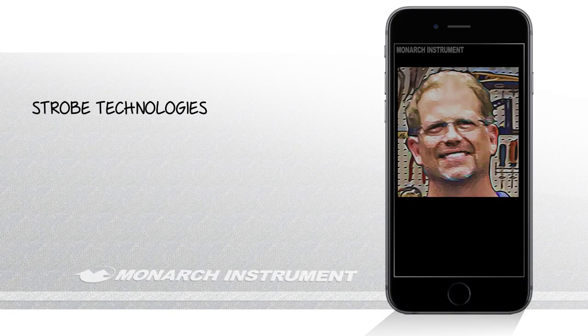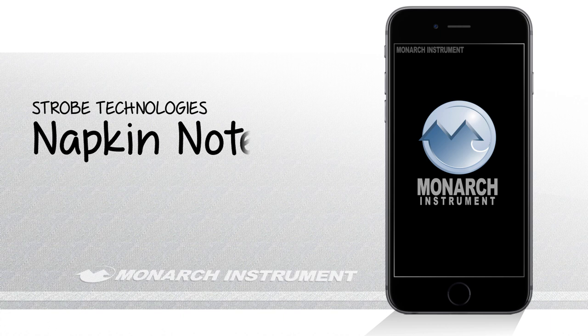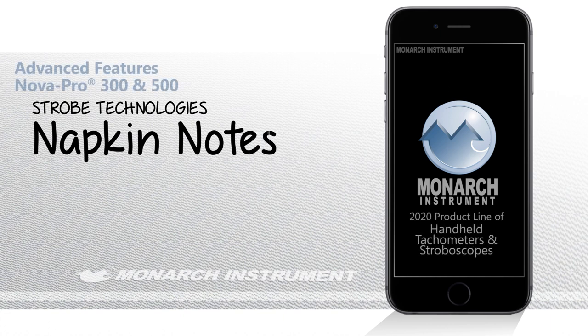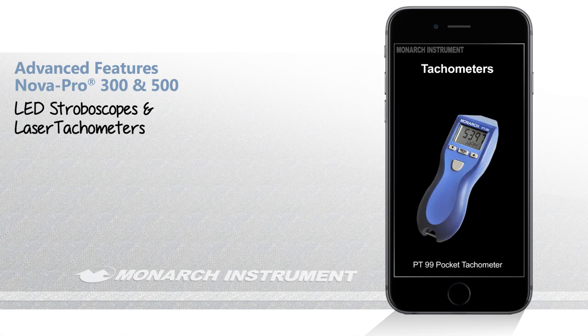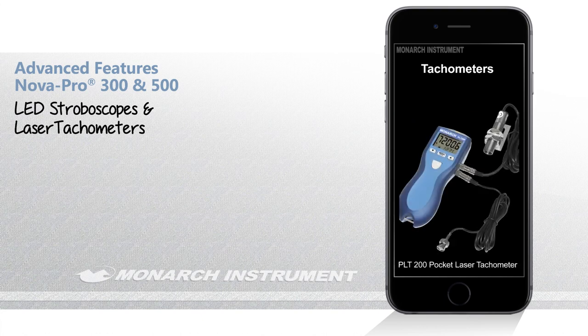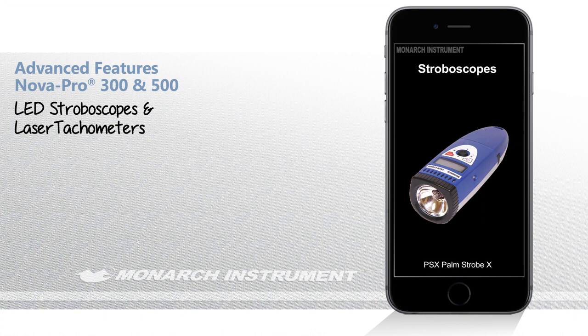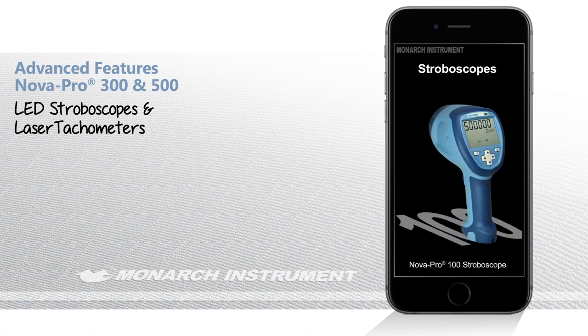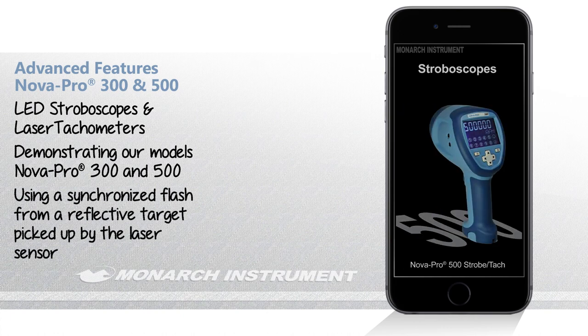Hey everybody, this is Tim French with Monarch Instrument. I'm going to be demonstrating some of the advanced features on our Nova Pro 300 and 500 models. These are two tools in one — they're LED stroboscopes and laser tachometers — and we also have patented technology which enables the device to synchronize the flash to a signal triggered by the laser or a reflective target picked up by the laser.